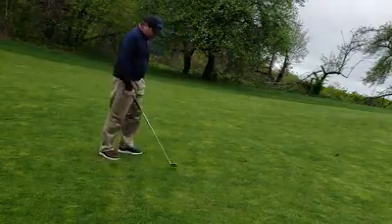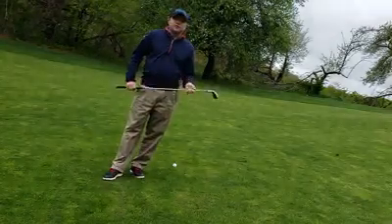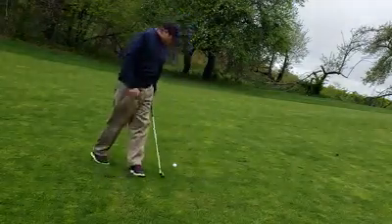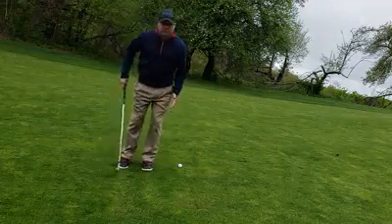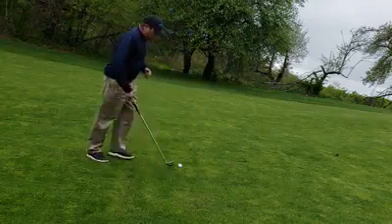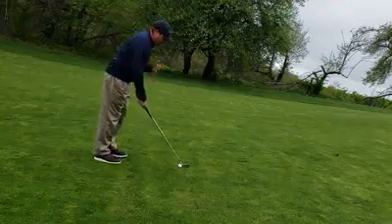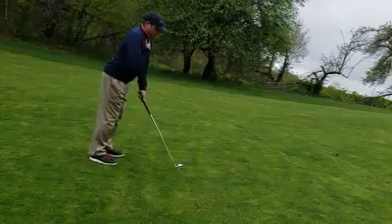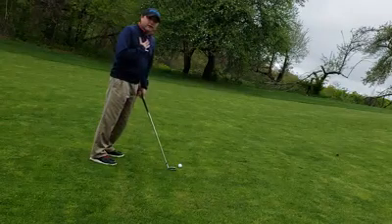First we're going to talk about ball above your feet. The idea is to make adjustments in our setup so that we don't have to make a different swing or manipulate the club any differently than we would on a normal swing. I like to stand with my feet slightly more together — narrowing my stance raises me up a little bit and helps me hit that ball that's raised up a couple inches off the ground. I'm going to maintain a straight back but have my sternum up just slightly more than it normally would be. So my chest is up and my stance is narrowed, and both of those things have raised me up to the level where I can make my normal swing.